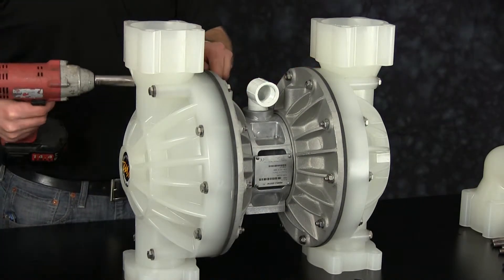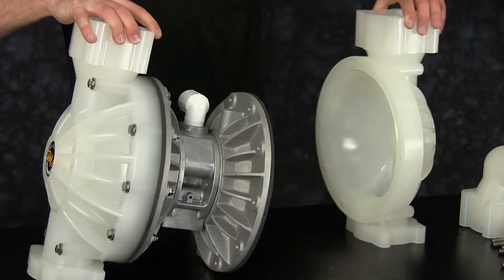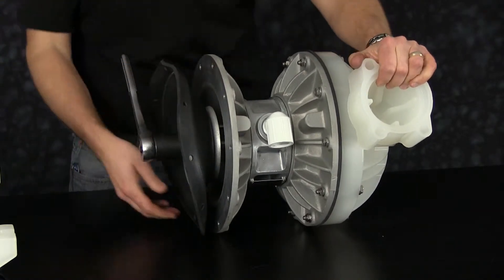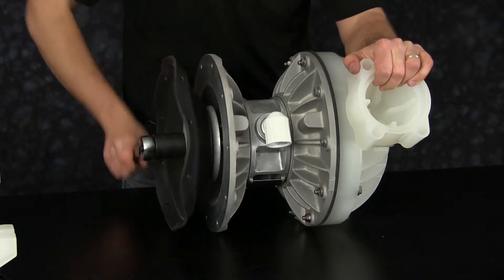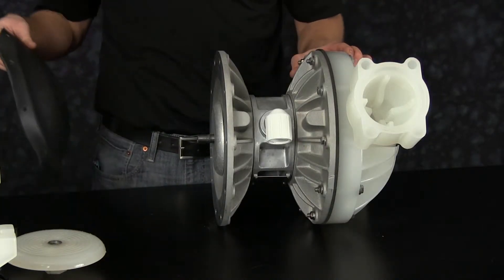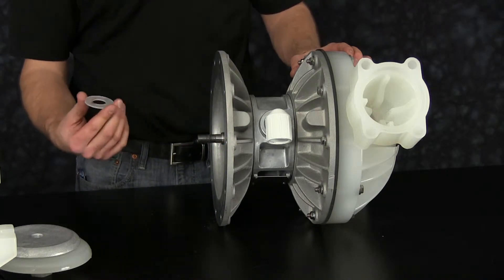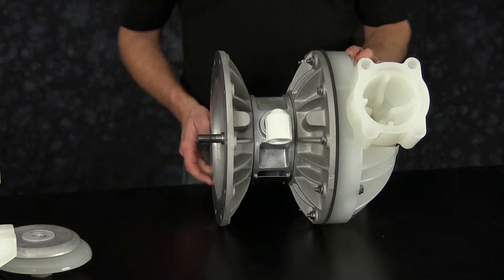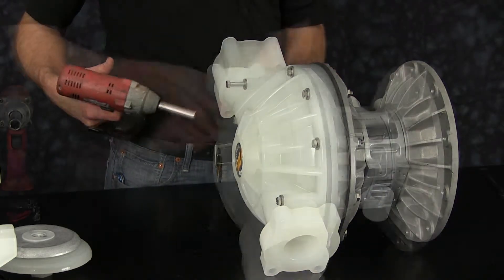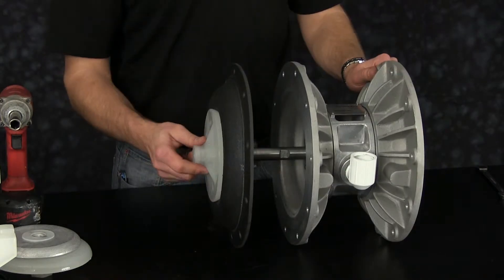Now we're ready to remove one outer chamber. Once you have the outer chamber removed, go ahead and set aside for later reassembly. Now remove one diaphragm assembly. You may get the diaphragm assembly or you may get the diaphragm assembly attached to the rod. Remove the outer plate and save for later reassembly. Discard the old diaphragm. Remove the inner diaphragm plate for later reassembly, and the plastic washer. Now remove the opposite outer chamber and set it aside for later reassembly. Remove the diaphragm assembly that is attached to the rod.